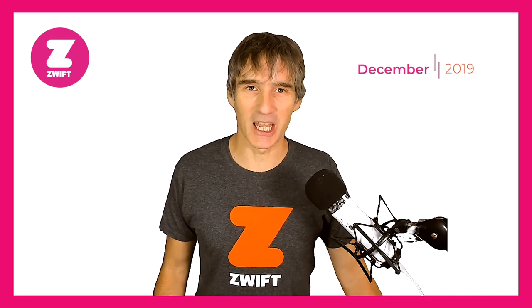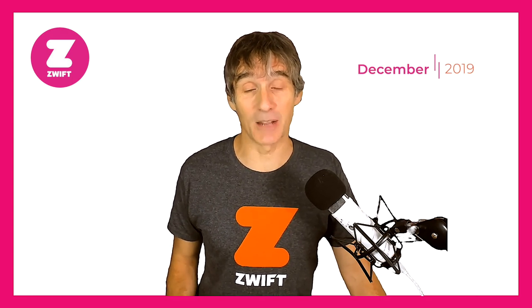Hello Zwifters, welcome to an all new episode of How to Run on Zwift. Today we're talking about a brand new product announced this week which could be an absolute game changer if you run on Zwift using a foot pod or if you haven't got a smart treadmill.